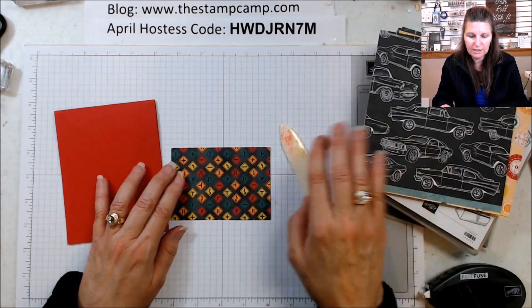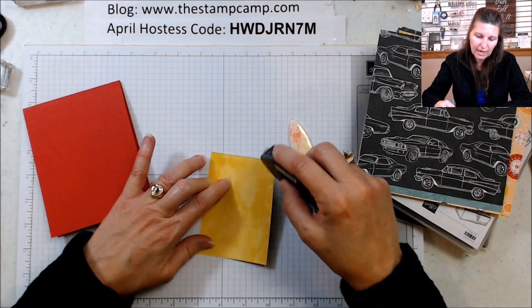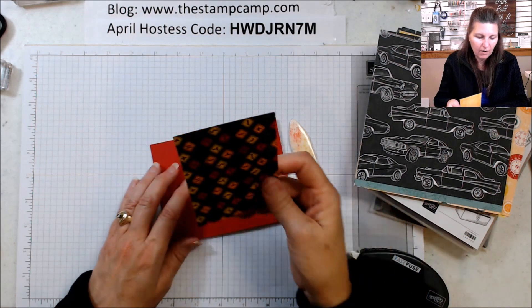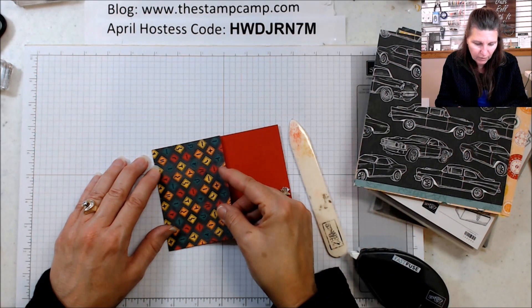I'm going to use a piece of that print from our six by six — it's just the different street signs. This would be a great card for a teenager turning sixteen or getting their first car. I'm going to attach that right to the bottom.